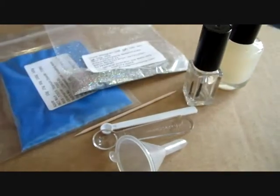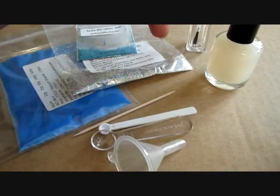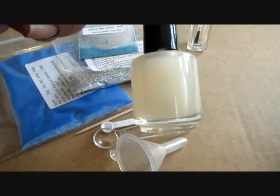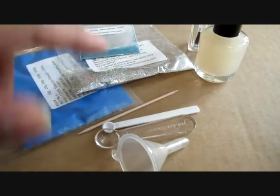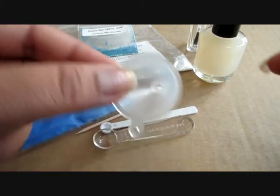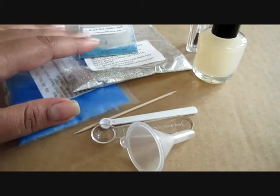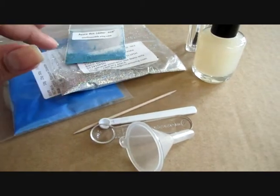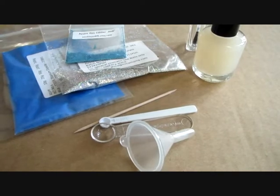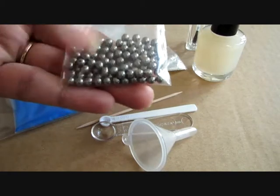You will also need an empty polish bottle and a suspension base — that is a must ingredient for creating your glitter polish. You will also need a toothpick, a couple of measuring spoons, and a funnel. You can make a paper funnel and that will suffice too. You will also need stainless steel balls, as these balls help in mixing the polish properly.